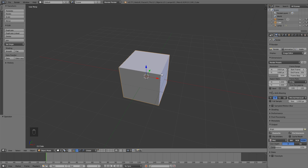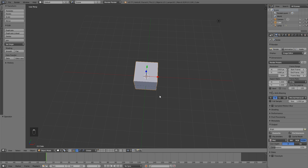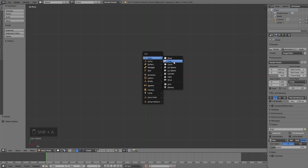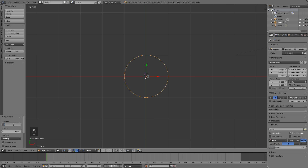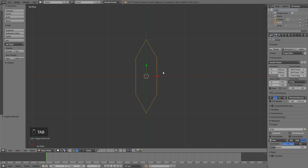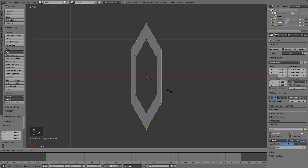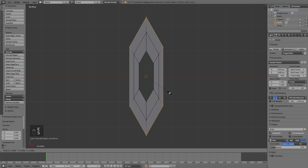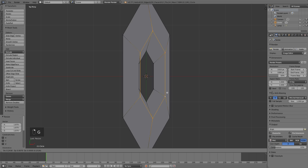Let's create our strawberry! Delete the default cube with the X key. The default cube is never used. Let's add a mesh circle and change it to six vertices — type in the number six, then hit Tab to go into edit mode. S and X to scale it down. Now Alt right-click all these vertices, or just A to select all. E to extrude, right-click to leave it in the center, then S to scale it up, and E to extrude one more time and scale it up even more.